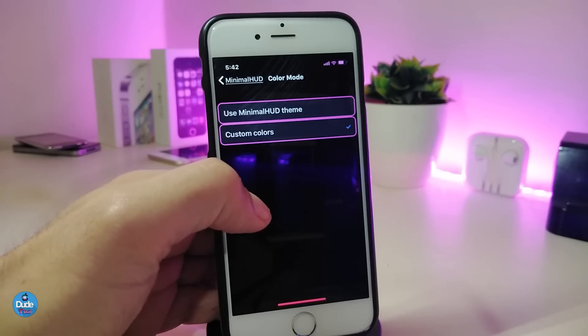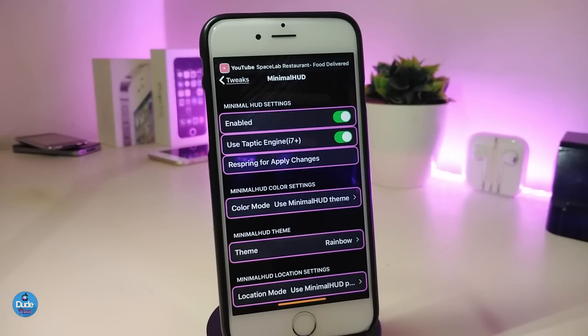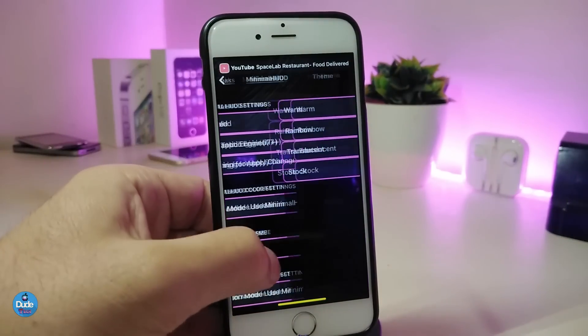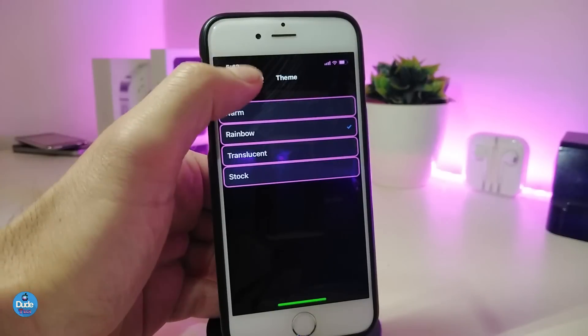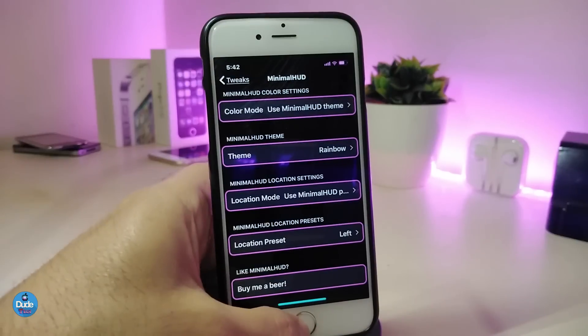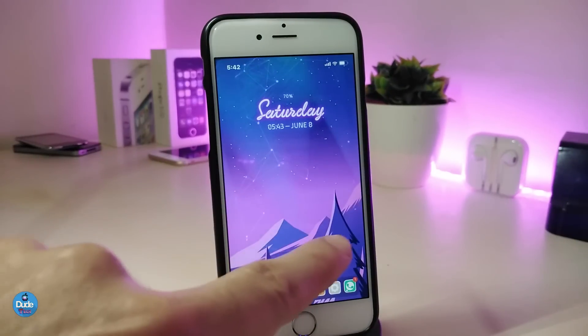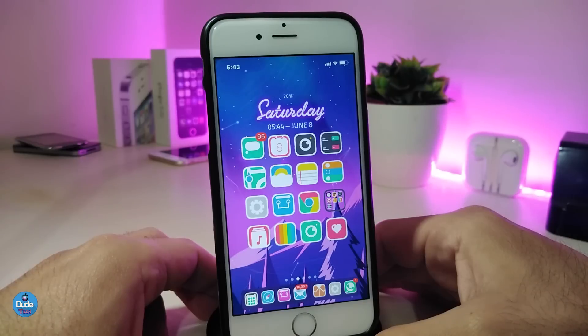You can pick any color you like. Going back, you can also choose the theme — there are four different styles to pick from. There are additional customization options as well. Once you're done with all the configuration, go ahead and respring your device so the changes take effect. That's how this tweak works. Once again, this one is called Minimal Hood.